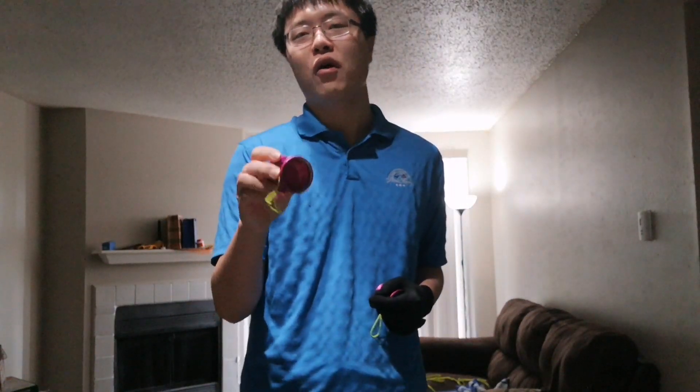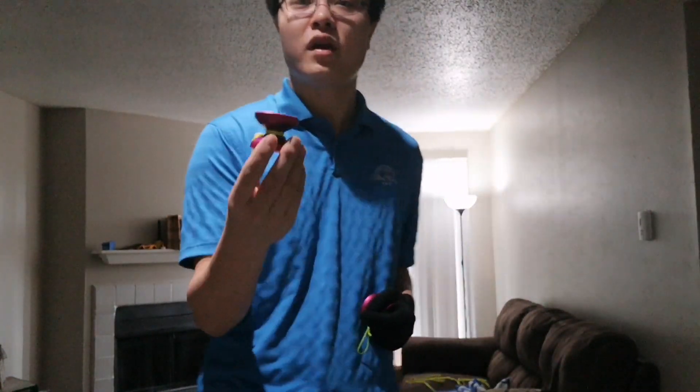Next time I'm going to review the Cold Brew by Throw Cafe. Really nice yo-yo — that is the video. See you guys next time.